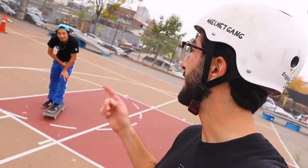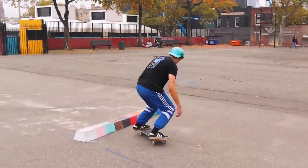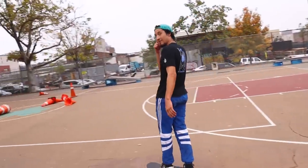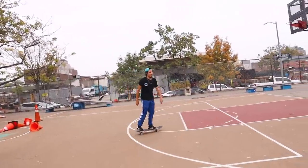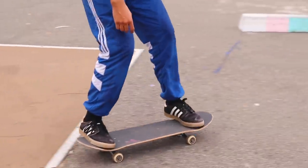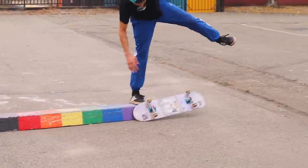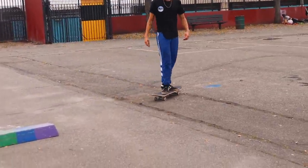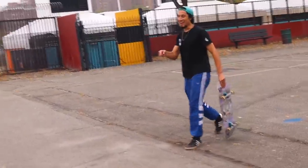Danny got so excited learning the slappy crook that he realized that's how you learn the slappy 50 — our boy wants to try the 50. Let's see what you got. That's the motion though — put that back down and that's it. Yes! Dude, that was proper as hell. My man, that was mad proper. Sick.